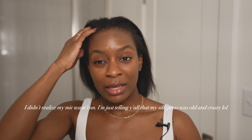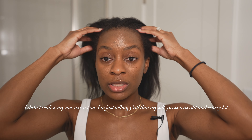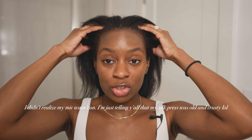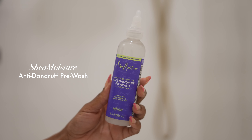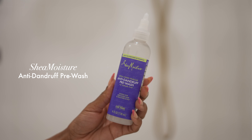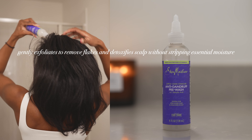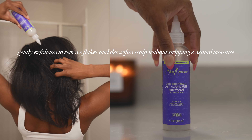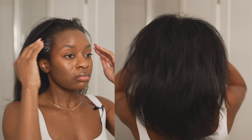First things first, I'm going to prep my hair to be washed. It's been about four weeks since my hair was last washed, so my scalp is pretty dry — it has a bit of dandruff and some buildup. So I'm going to go in with my Shea Moisture anti-dandruff pre-wash to gently exfoliate my scalp and start loosening up some of that dandruff and buildup, so that when it's time to shampoo, it just washes right out.